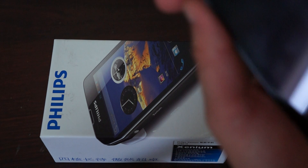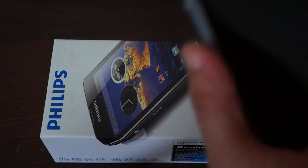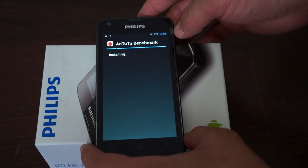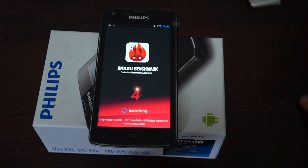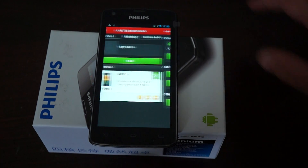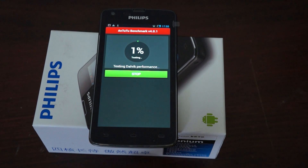We've downloaded the AnTuTu benchmark test and we're installing it now. This is AnTuTu 4, so this is going to be a really interesting review — we've only done about four or five AnTuTu 4 benchmark tests. It should take around three minutes to complete.